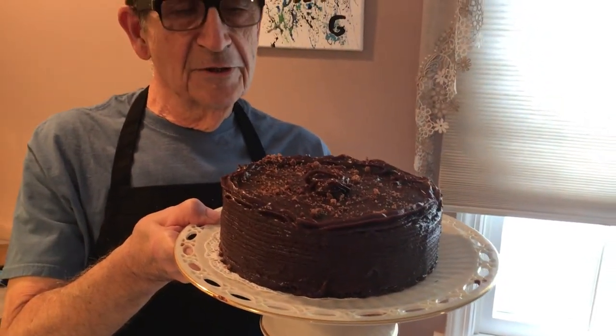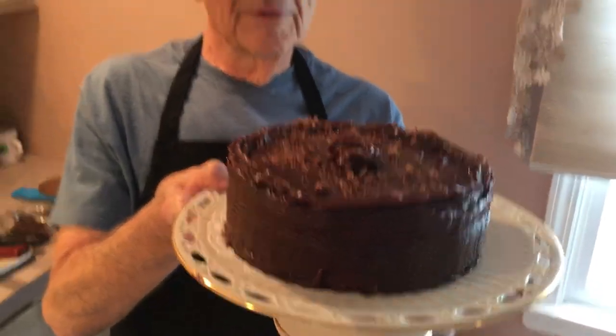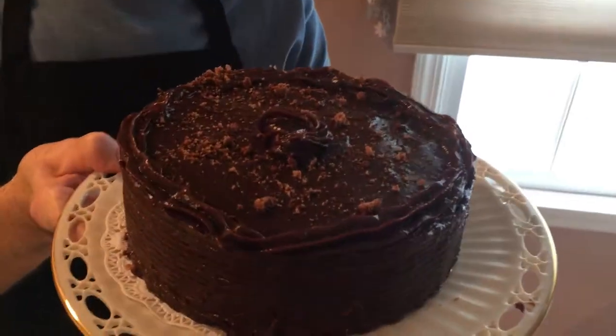We're all done. Here's my cake for my birthday — like I told you at the beginning of the video, my favorite cake from my neighbor upstairs: a blackout cake, an Ebinger's blackout cake. I don't know if it's exactly the way they made it, but we tried our best. Don't forget to subscribe, and we'll see you soon. I'm going to eat this with my grandchildren for my birthday.